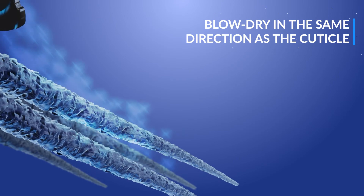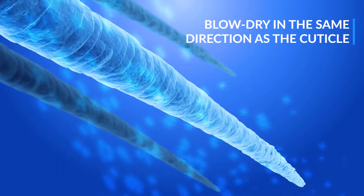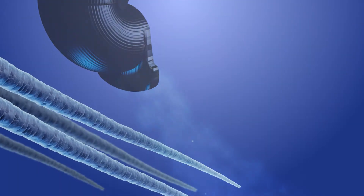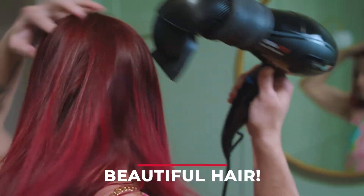While blow drying with the T360, you can direct the airflow exactly where you want it to go. The result of using the T360 in the right direction will be a rebonded, shiny, healthier, beautiful hair.